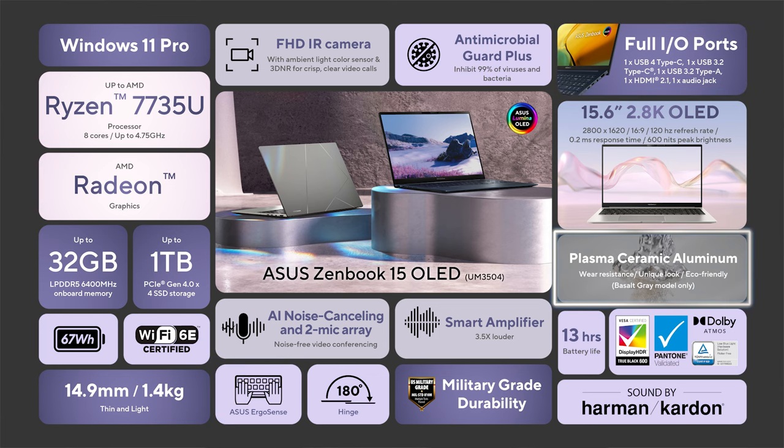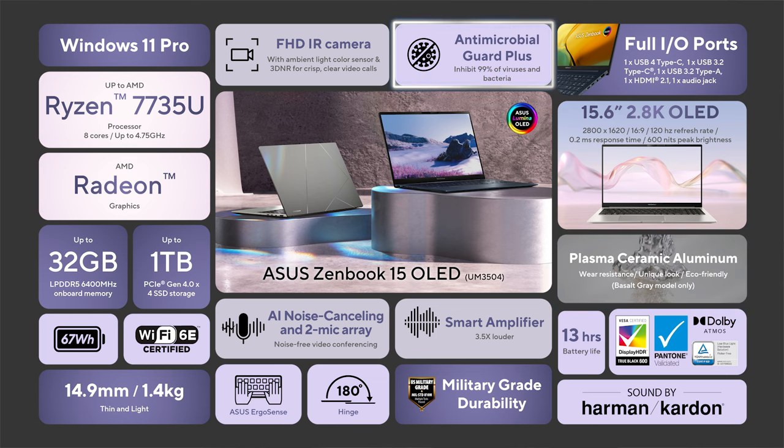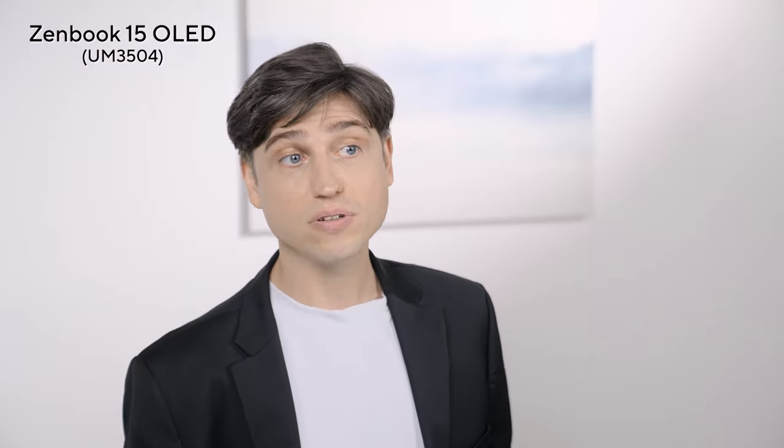It comes with our brand new plasma ceramic coating, which is not only much more sustainable but looks and feels very premium — it's grippy and rejects fingerprints and smudges. And it's the world's first metal chassis laptop with a coating that inhibits the growth of not only bacteria but even viruses. Unless you want something even lighter like our 1kg Zenbook S13, or something more powerful like our Zenbook Pro models with RTX graphics, this Zenbook 15 is a very nice all-rounder.